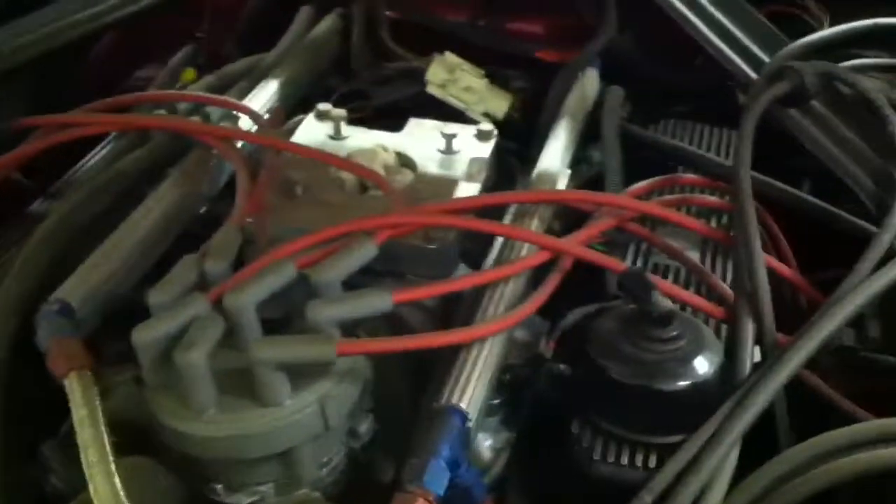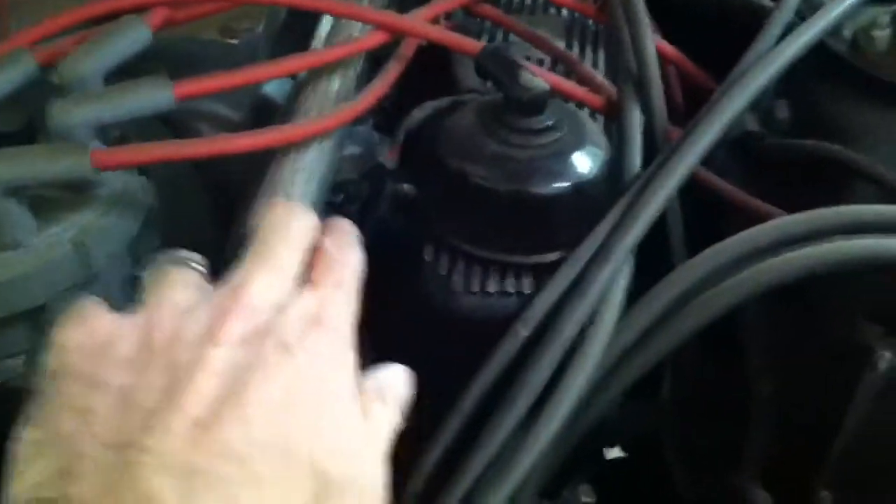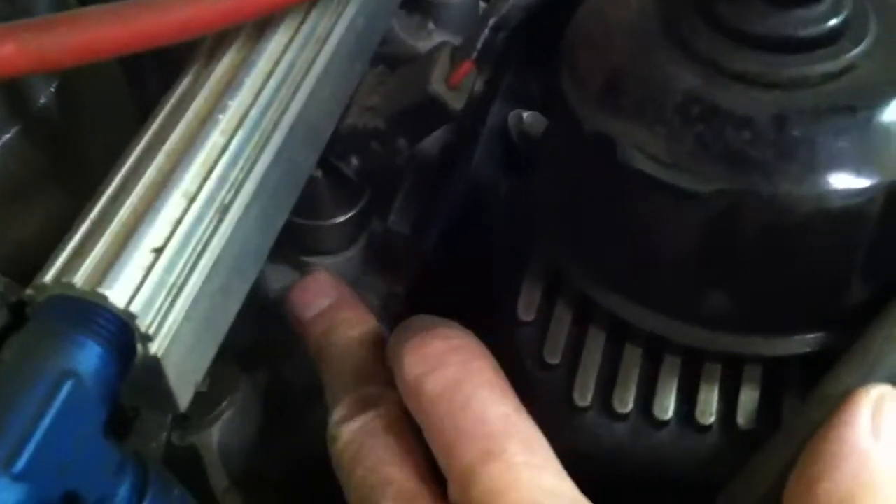It's called a Boss 351 — it came out of a Boss Mustang and is based on a 351 Cleveland. I've converted it to fuel injection, which is what all this equipment is. Here's a fuel injector and the fuel injector wiring harness — there's basically one fuel injector for each cylinder. The fuel rails are custom. I made the intake manifold; it's a carburetor-style intake manifold, but I welded in these injector bosses down here and the injector just plugs into that.